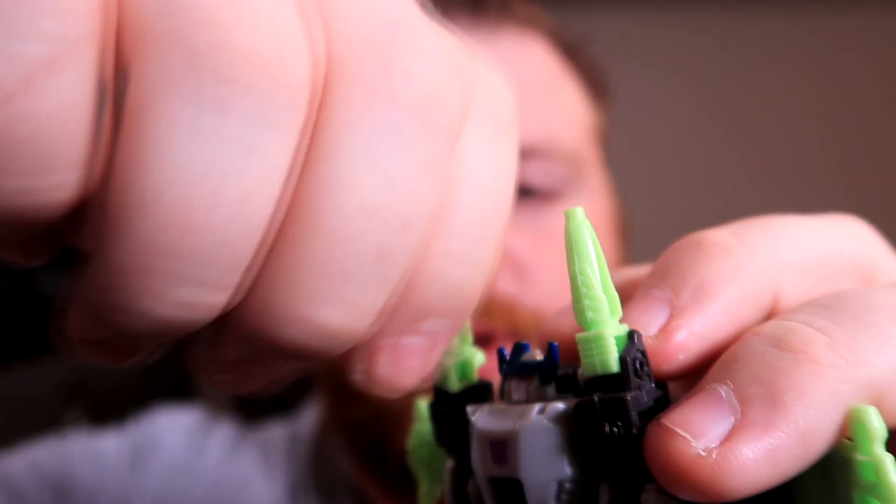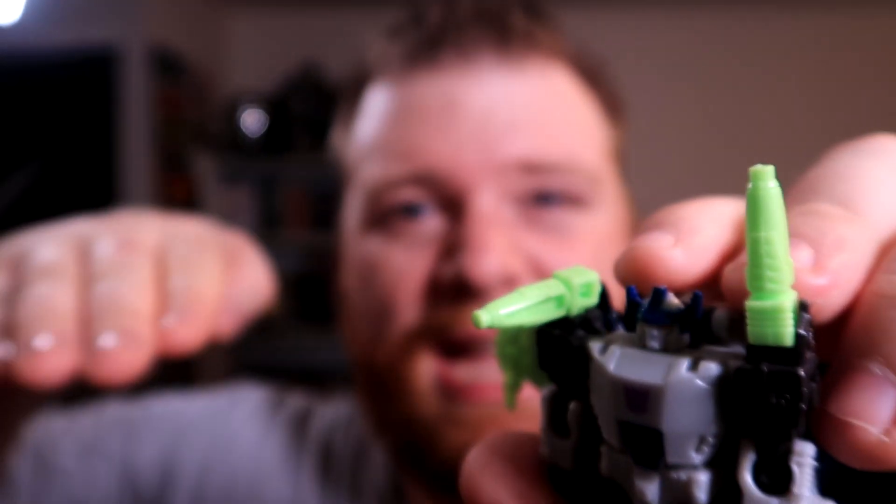Another thing I forgot to mention with these shoulder spikes is you can change the direction so they can fold down — like they could on the big guy, they could fold down. These ones just peg off and peg back on. The transformation is pretty simple, but for a core-class it's absolutely fine.